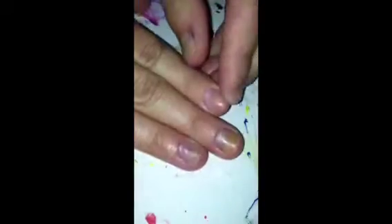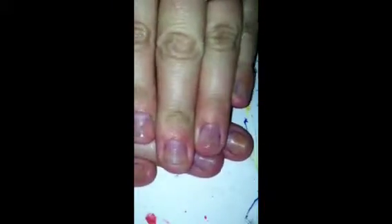The first thing I do is take a little cotton pad with a little bit of nail polish remover on it. I just get mine from Walmart and then I just make sure that my nails are totally clean.